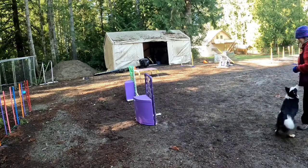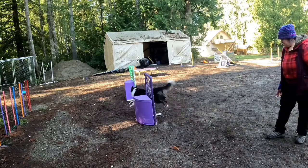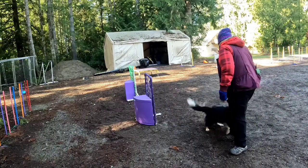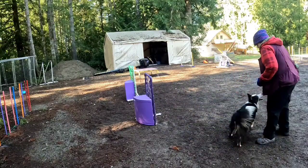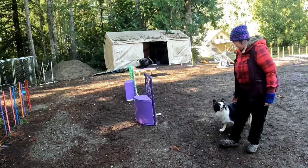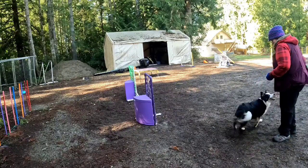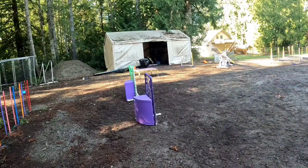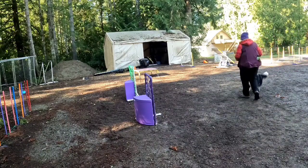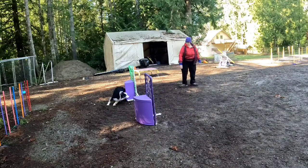Okay, you ready? Come here. Over here. Alright, ready? Soar. Come here. Come here. Back. Yeah. Good job. Come here. Back. That sucks. Nice. Soar. Back. Yes. Other side. Soar. Back. Good job.